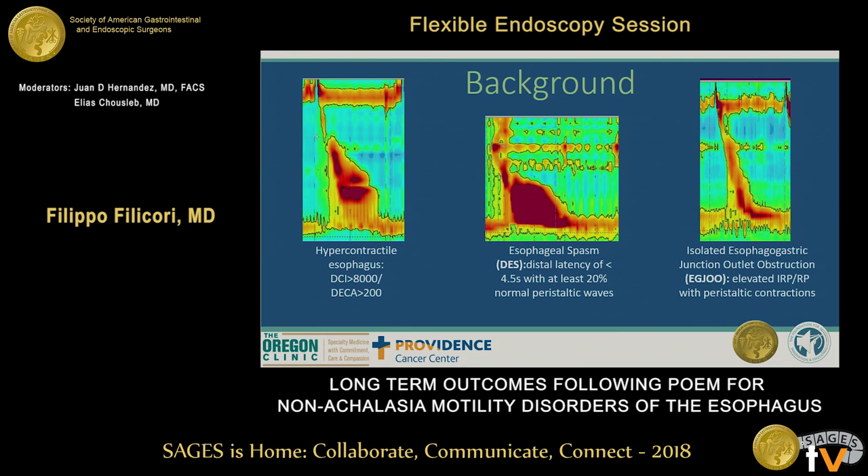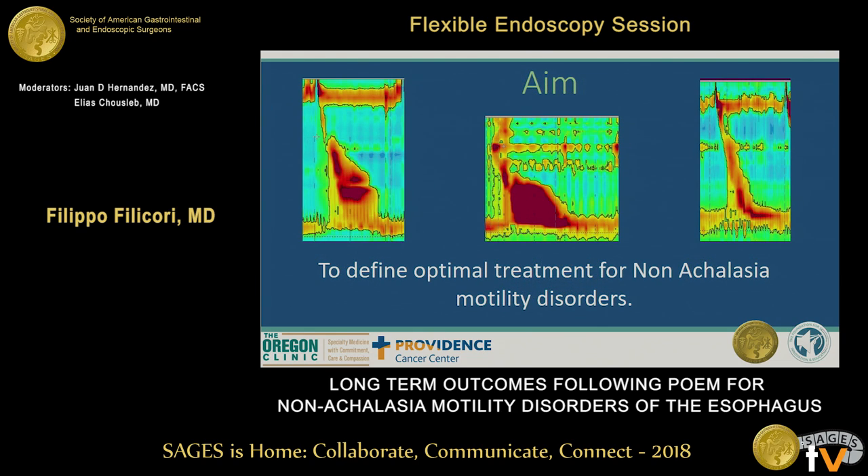And patients with isolated esophagogastric junction outlet obstruction, defined by elevated IRP with peristaltic contractions. Our aim was to find optimal treatment for non-achalasia motility disorders.